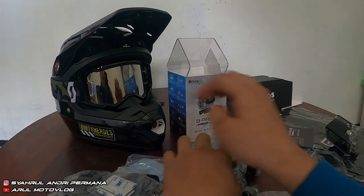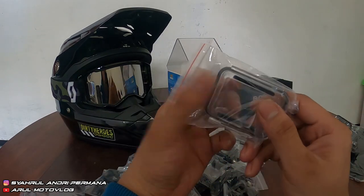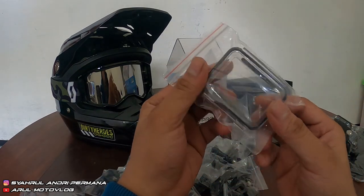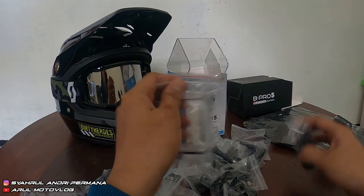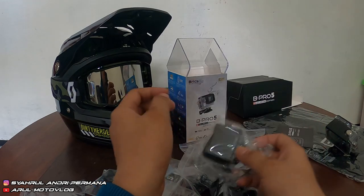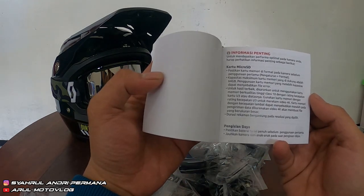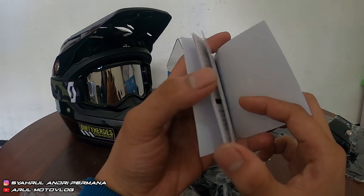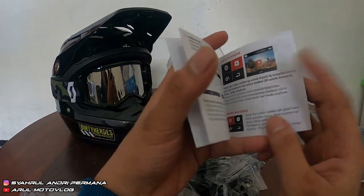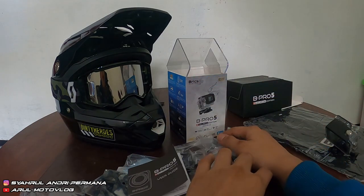Udah dapet mounting banyak, udah dapet mic eksternal juga, tinggal pakai. Terus ada backdoor cadangannya buat case waterproof. Sama kepala chargernya. Dan ini buku panduan — bahasa Indonesia, kirain bahasa Inggris.